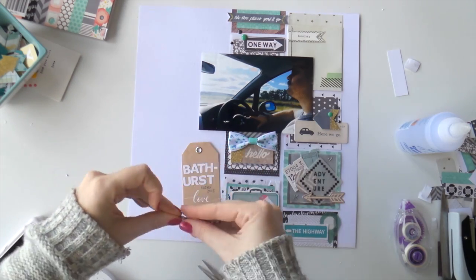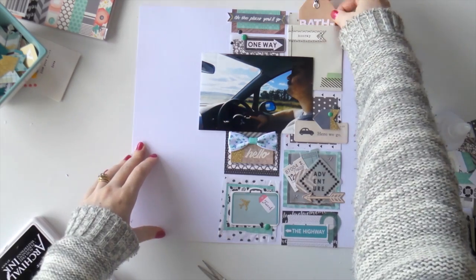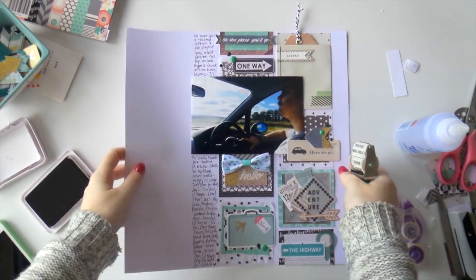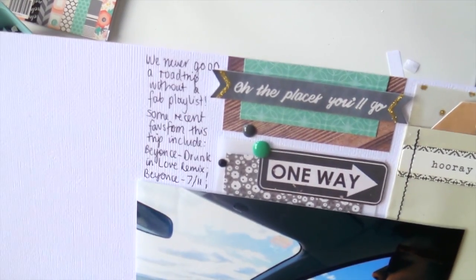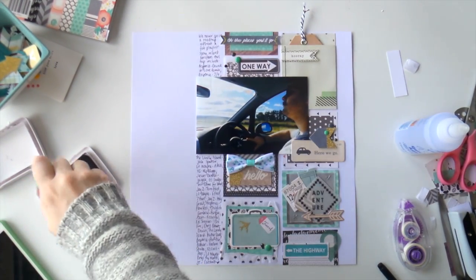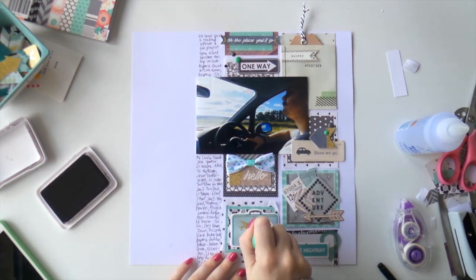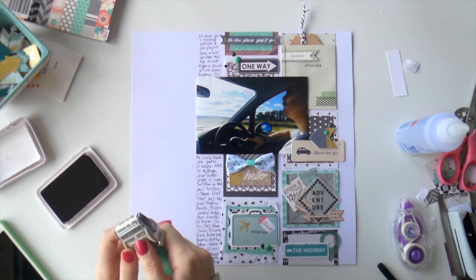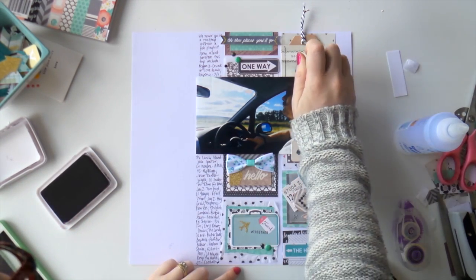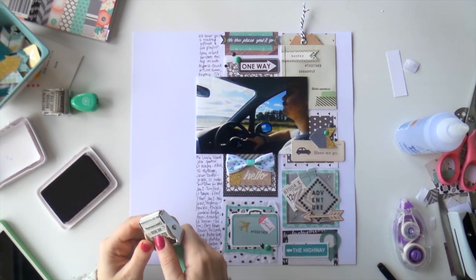I used a tag from my stash to write 'Bathurst' in alphabet stickers, and on this layout I'm actually using the pocket as a pocket — fancy that! I used a craft tag because there was a little bit of kraft elsewhere on the layout. And that's it done — this was a really speedy layout, I think it only took about 20 minutes. Pop it — what are you doing, Aaron? She looks like she wants to hop on my desk and mummy has her wedding scrapbook open up there. She's doing it, she's about to hop up!